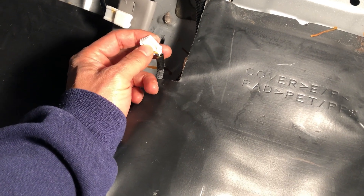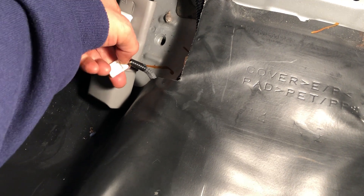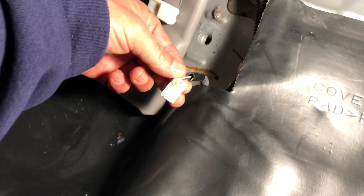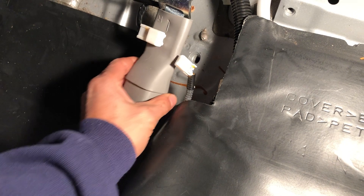Then you have the clip here. You push down from the little blue color mark — you push down here and then pull it out.